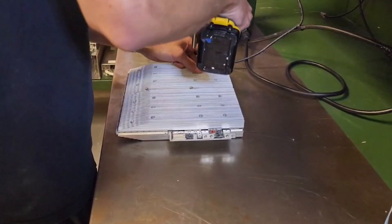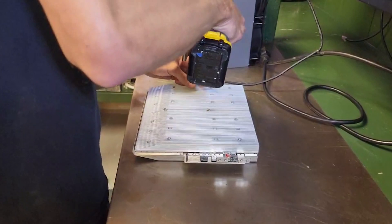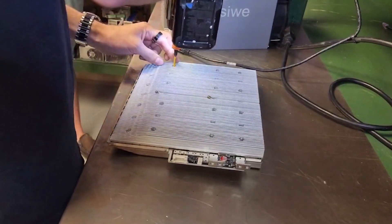Let's see what we got here with this miner. This is a K-10 Pro — 170 terahash, supposed to do 200 terahash on boost.